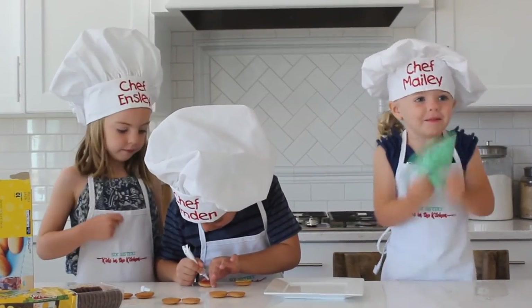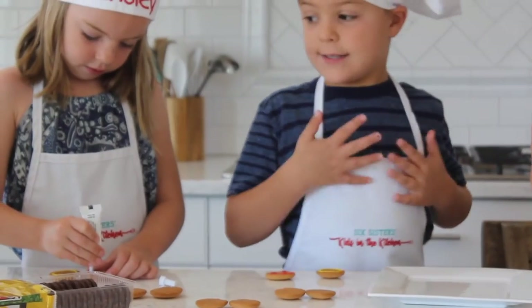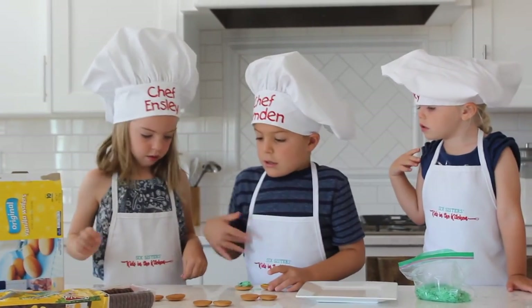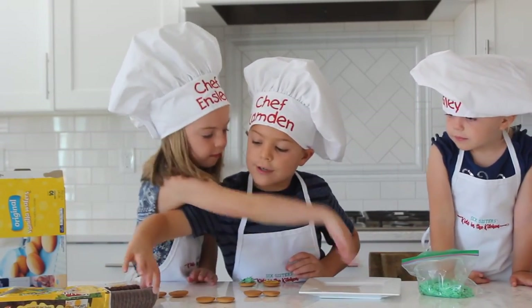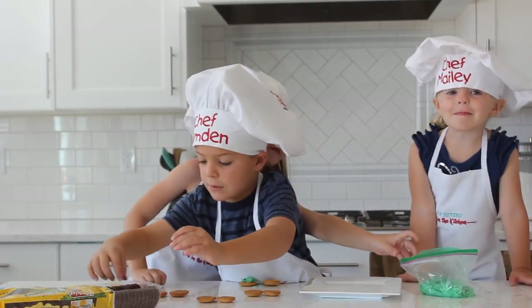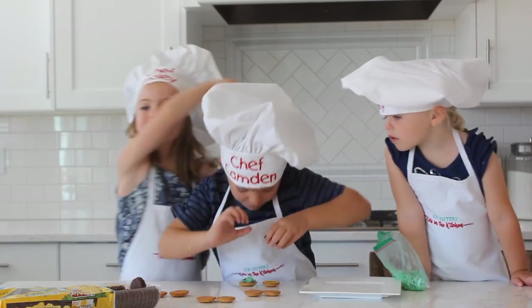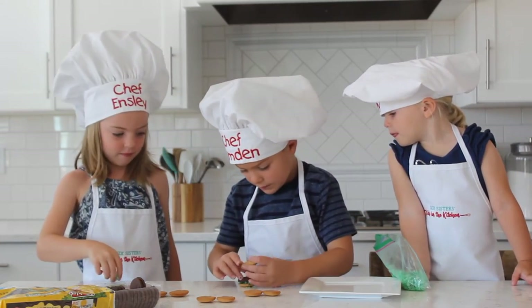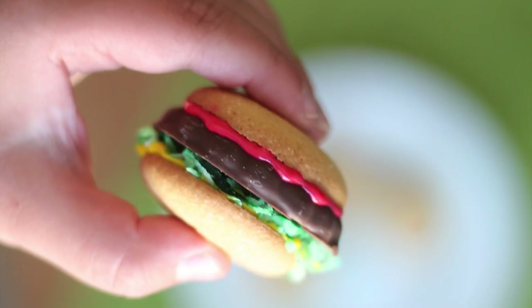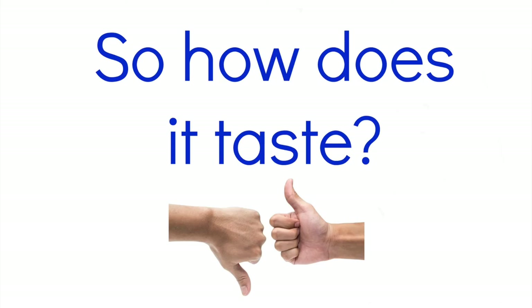And then after you do that, we add some of this, and then you put one of these chocolate cookies on. And we also get one out and put it on top. And then this is what it's supposed to look like. Really good!